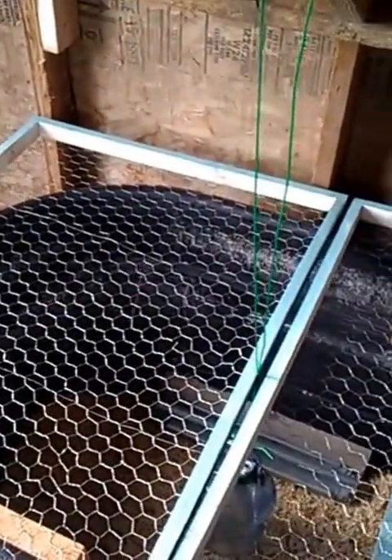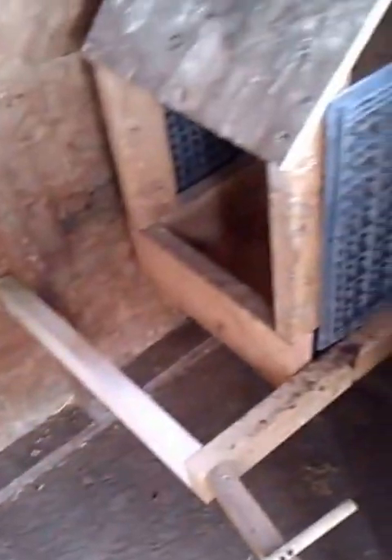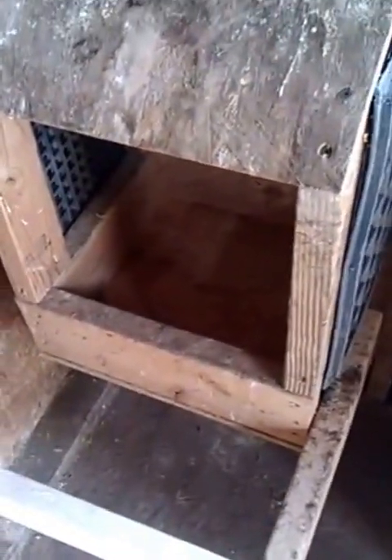Once they have their feathers and everything, they'll actually go into this chicken coop that we totally redid. We'll have 10 — we had 60 last year — we're only doing 10 hens this year, so we have one nest box right there.